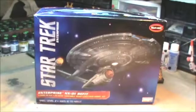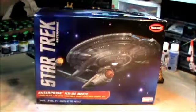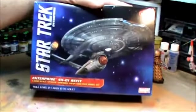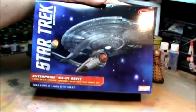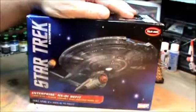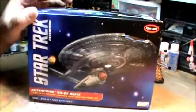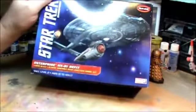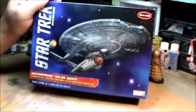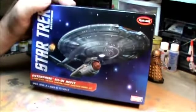Hey everyone, welcome back. I'm going to do something a little different today — I'm going to give you a kit review of this nice new Polar Lights Enterprise NX-01 refit kit. I'm not really one that does reviews very often because there are a lot bigger experts out there on these kits than me, but I decided since it's new and I haven't seen any reviews on it yet, I'd throw it out there and maybe help somebody.